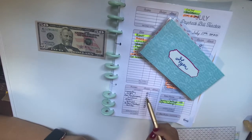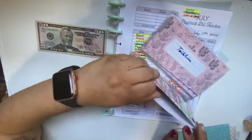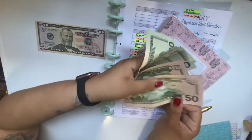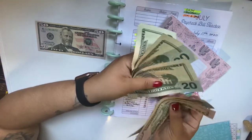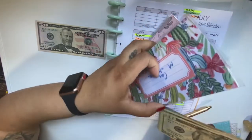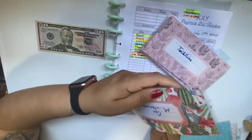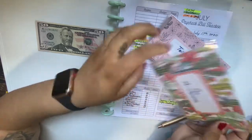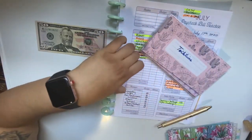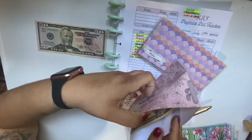Car maintenance — I have a good amount in there for my brakes: $50, $100, $120, $140, $160, $180 — so that's going towards brakes. Next paycheck I'll probably be putting more in here so that after the brakes I can get another oil change. For toiletries, I will probably be putting something in next time — right now I just have $20.